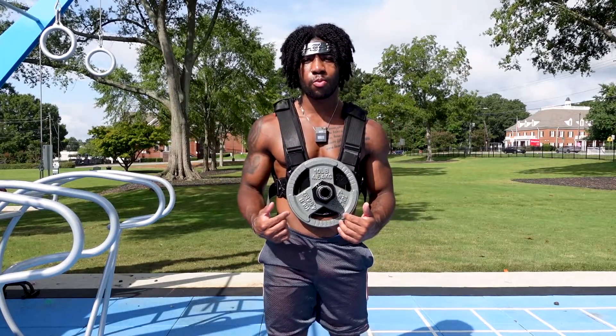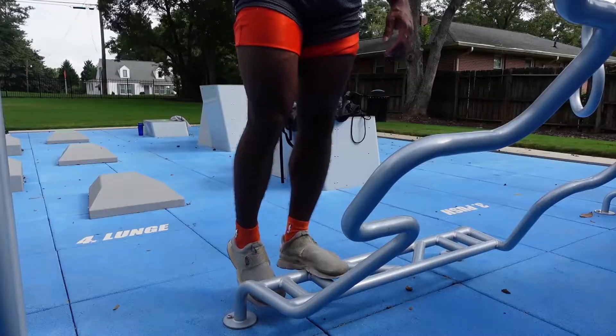For our last exercise, we're going to put the weight vest back on and do some weighted calf raises.